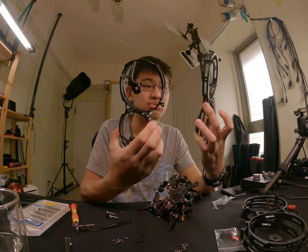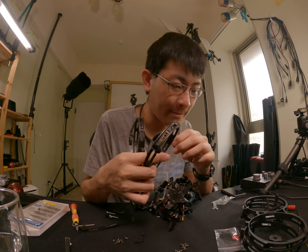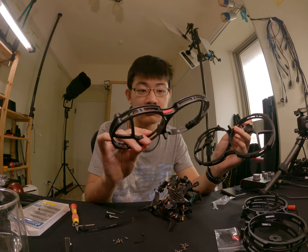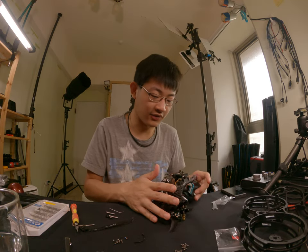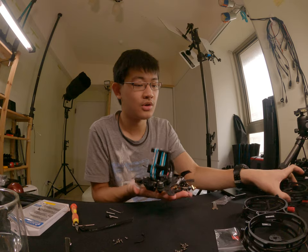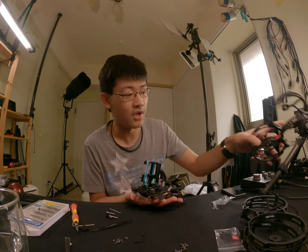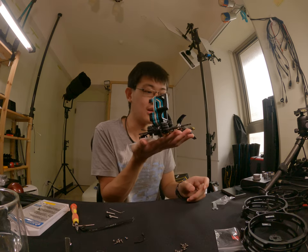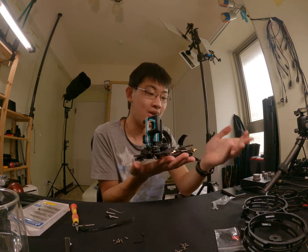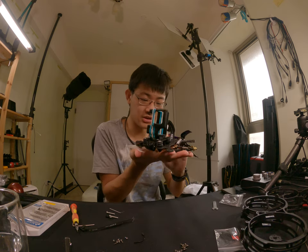So finally the two prop guards are off. This is the naked CineLog 35. You can actually take away the prop guards if you are going to fly outdoors, and you'll have maybe better performance and better prop wash. But actually it's already pretty good even with them on.